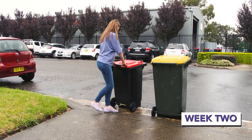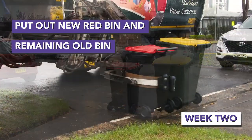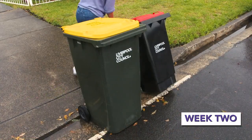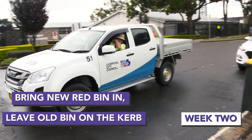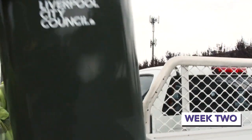The following week, you can put out your new red-lid bin and your old green-lid bin or yellow-lid bin, whichever one wasn't taken the week before. We'll empty both bins and you can bring your new red-lid bin inside. But please leave the other one — the old green-lid or yellow-lid bin — on the kerb, so we can collect it the next day.